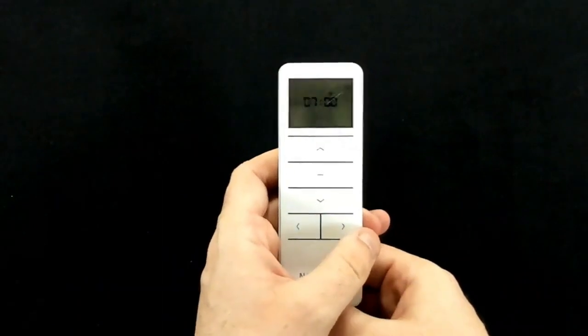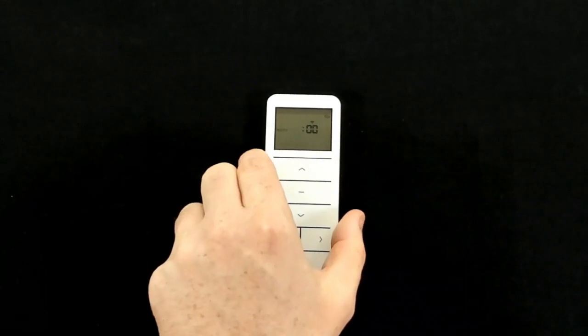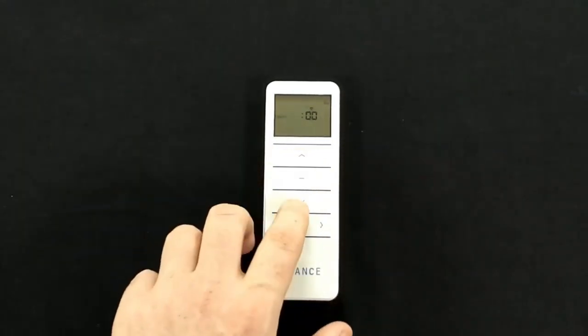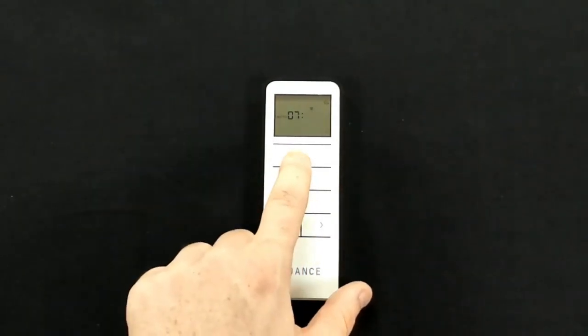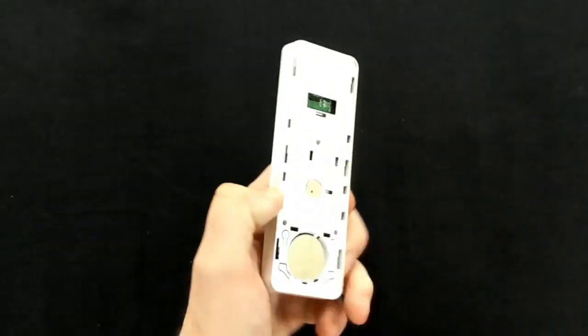Once the open time is displayed, press the time button once more and that will allow us to set the open time. Use the up and down arrows to set the hour, use the right arrow to move over to minutes, and use the up and down arrows to change the minutes. Then press the mode button once more to move over to the close time.